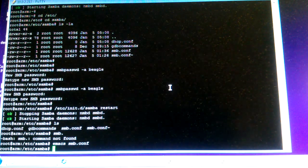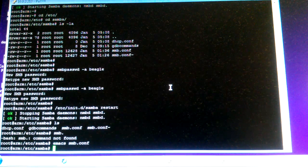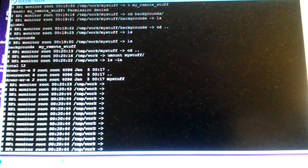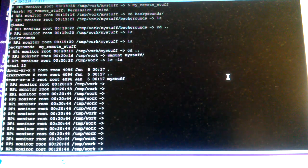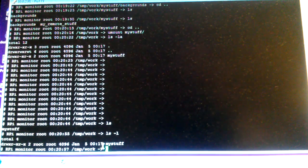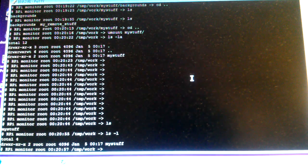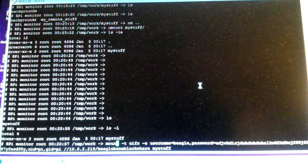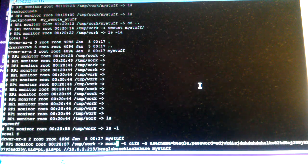That's the Samba config file — that's all you need. On the client side, you create a folder. I created a folder called 'my stuff'. Here I have a Raspberry Pi as the client.